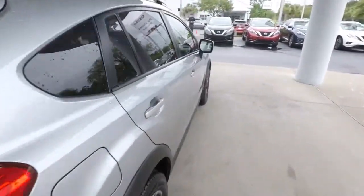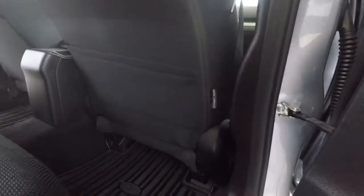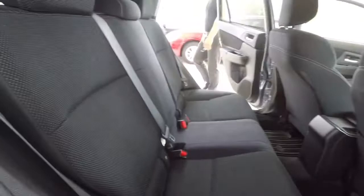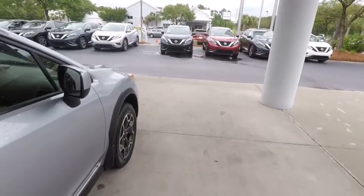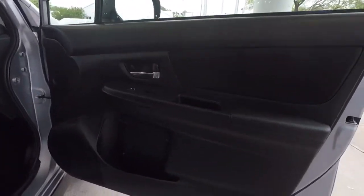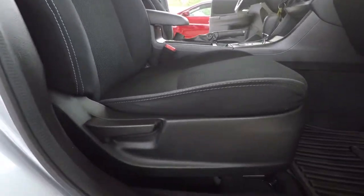We looked at the inside of the rear hatch earlier, so we'll move on over to the passenger side — again pretty much more of the same. Front passenger door panel is clean, upholstery is clean, no stains, no rips, no tears that I saw.